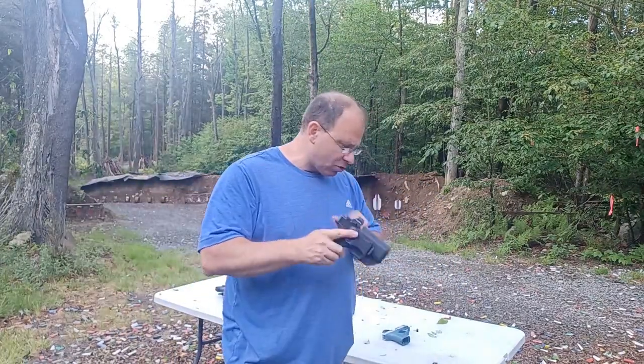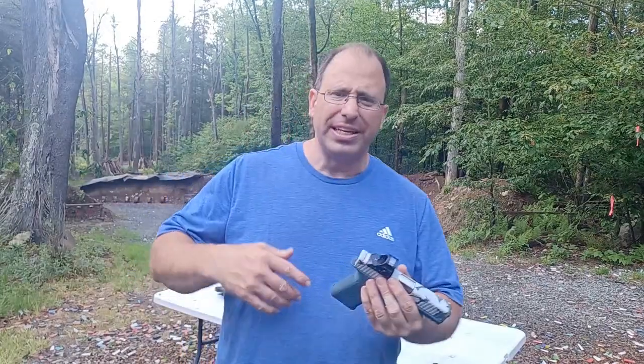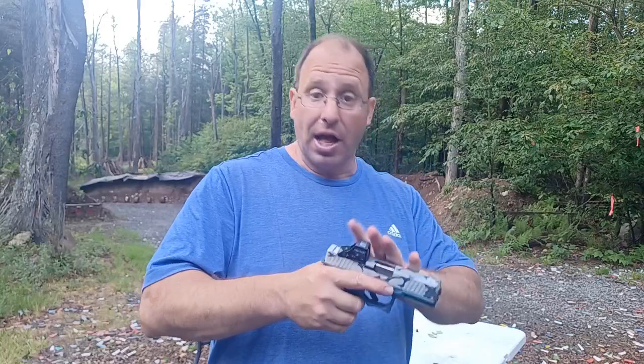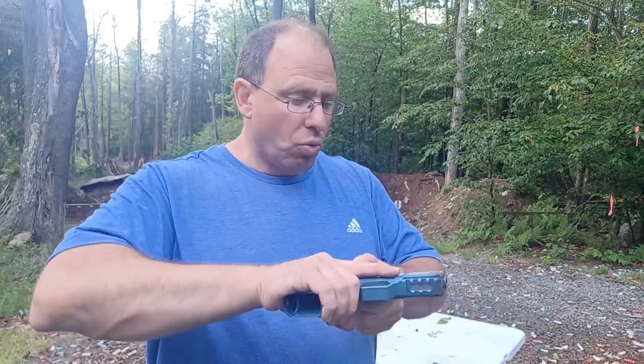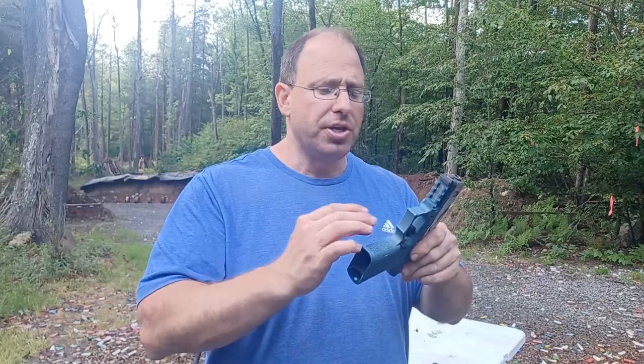This is a Glock 26. I want to talk about the internal safeties on it, and then I'm going to show you a couple of other guns that have external safeties or different types of safeties so we can do a comparison. With a Glock or Glock-like gun, when you rack the slide and chamber the first round, the gun goes into essentially a half-cock position.